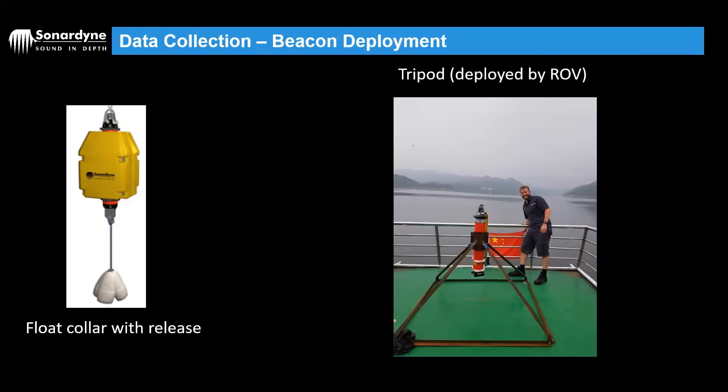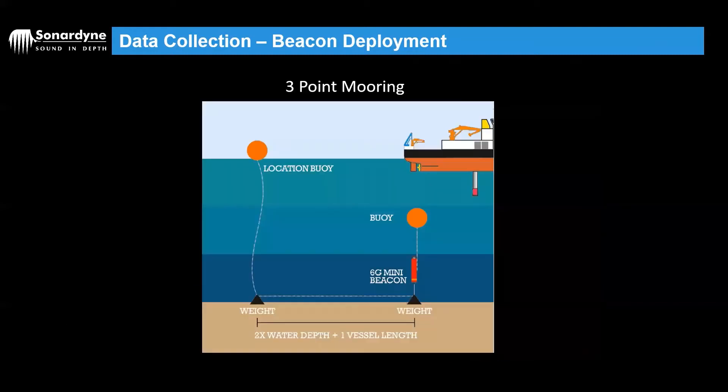Probably the best method is a seabed tripod of some sort, because this is much more static and stable — currents at the seabed aren't going to affect a tripod. However, you will obviously need an ROV to collect this. Or you might consider a two or three point mooring, whereby a mini beacon or a Compat could be in a float collar or have a buoyancy module, with a short strop attached to a weight on the seabed. There will then be an offset weight — normally about two times the water depth plus the vessel length — with a location buoy at the surface. The reason for this offset is to allow the vessel to maneuver around the beacon without coming into contact with the location buoy.